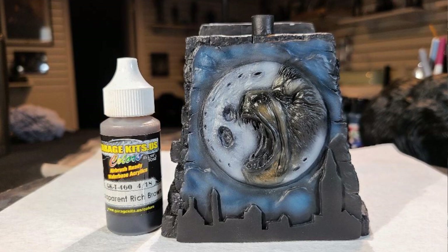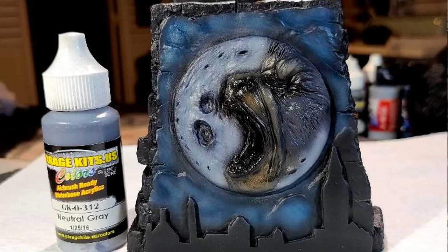Next up, I shaded the face with Garage US Transparent Rich Brown. You want to punch in the shadows along his nose, the crease in the forehead, just anywhere you see crevices. You can go along the outer of the face where it meets the fur — just touch all that with the Transparent Rich Brown. Then I jumped over and hit the moon and the fur with Garage US Neutral Gray to see how things would start blending, highlighting the fur on the face and also the moon over the black.